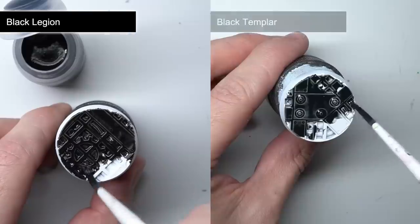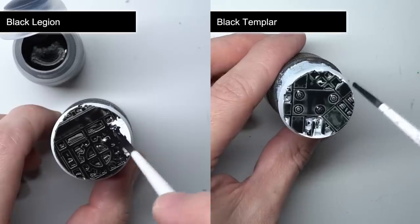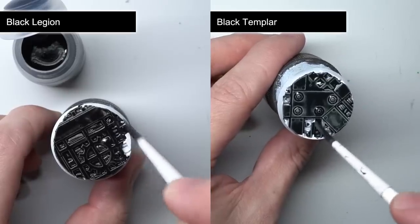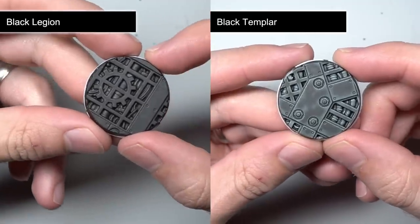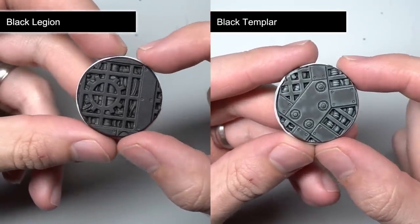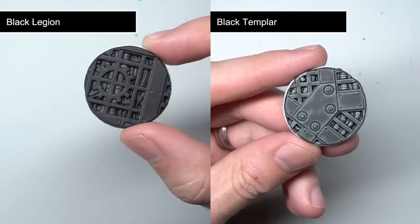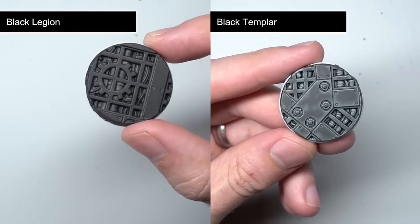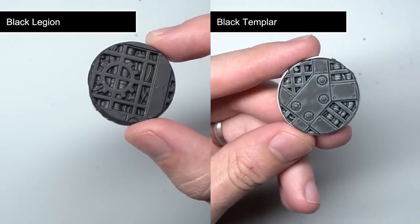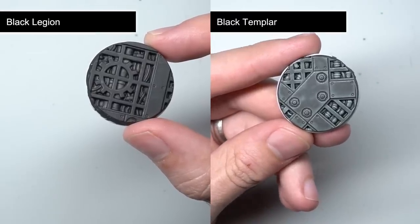Black Templar is much more translucent and has that easy shading effect, making it better for creating dark greys rather than solid blacks. Black Legion is much darker and the easy shading effect is far less pronounced, making it the new go-to contrast paint if you want to get a solid black effect over your surfaces. This makes it particularly useful for adding targeted shading into deep recesses, or more simply, over those joints in power armour.